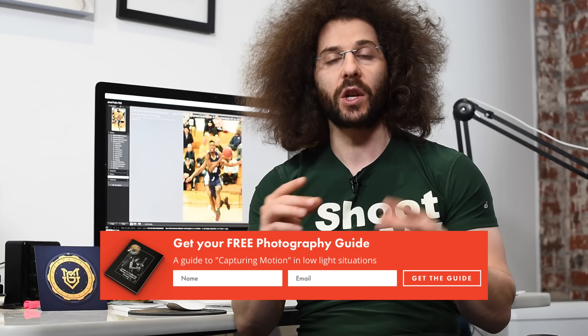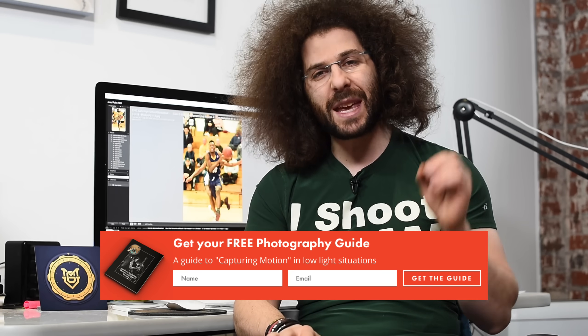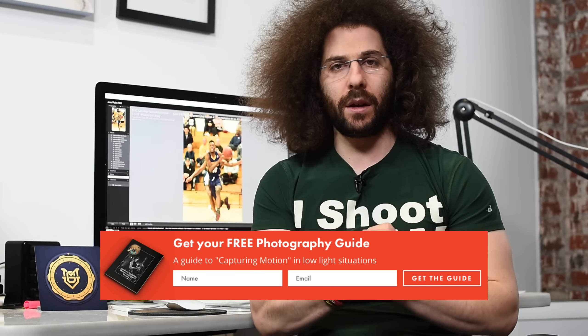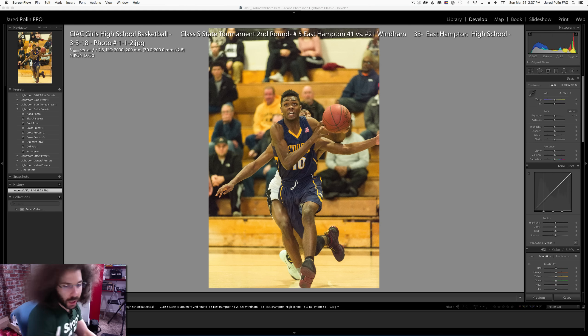Before I turn around and show you the image he sent me — if you haven't signed up for the FroKnowsPhoto email list, look for the orange box on the website, put your name and email address in it, and I will send you a free guide to capturing motion in low light situations.